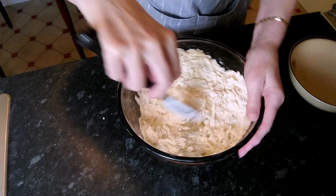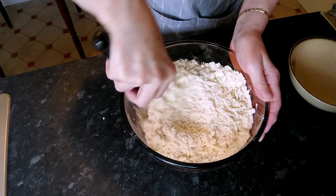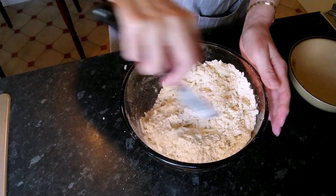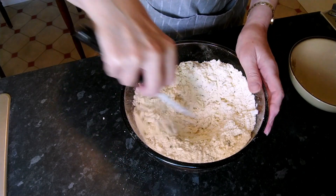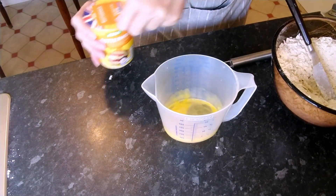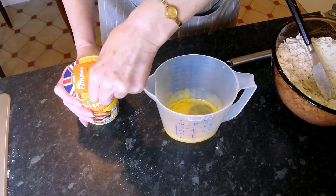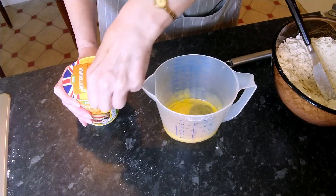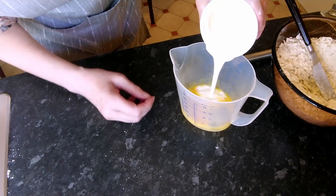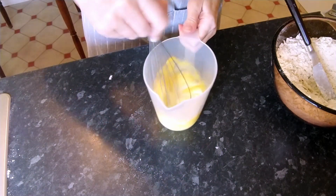Once all the apple and the cheese is covered with the flour, we're going to add the buttermilk and the egg to mix it all together. Make a little well in the middle. In this jug I have one egg and I'm just going to pour in enough buttermilk to bring it up to about a quarter pint, which is about 150 milliliters, and give that a good whisk up together.